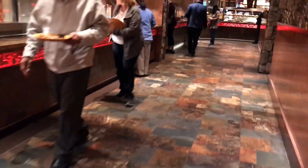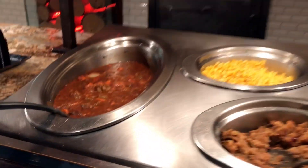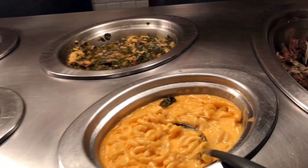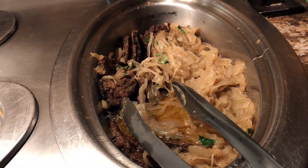Just on the other side of the carving station there's beef stew, corn, and stuffing. There are also some collard greens, mac and cheese, and liver and onions.